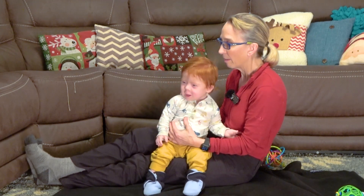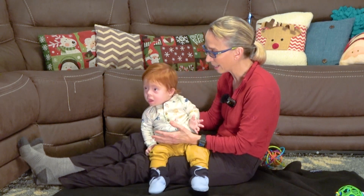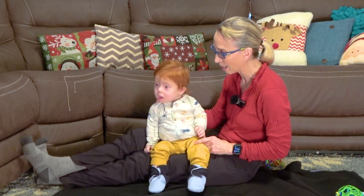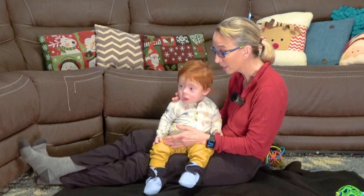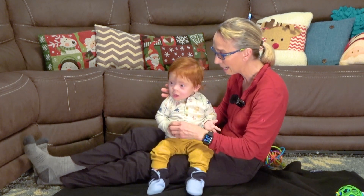Uh-huh, I hear you. If you're happy and you know it, clap your hands. Clap, clap. If you're happy and you know it, clap your hands. Clap, clap. If you're happy and you know it, then your face will surely show it. If you're happy and you know it, clap your hands. Clap, clap.